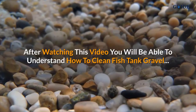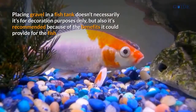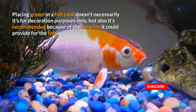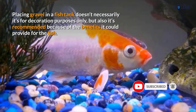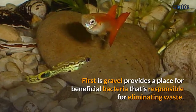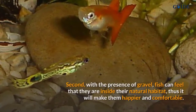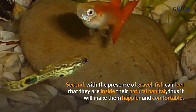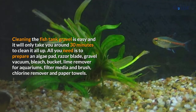After watching this video you will be able to understand how to clean fish tank gravel. Placing gravel in a fish tank doesn't serve decoration purposes only, but it is also recommended because of the benefits it could provide for the fish. First, gravel provides a place for beneficial bacteria that's responsible for eliminating waste. Second, with the presence of gravel, fish can feel that they are inside their natural habitat, making them happier and comfortable. Cleaning the fish tank gravel is easy and will only take around 30 minutes.